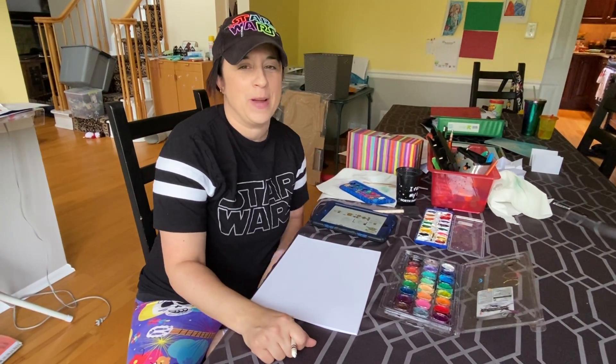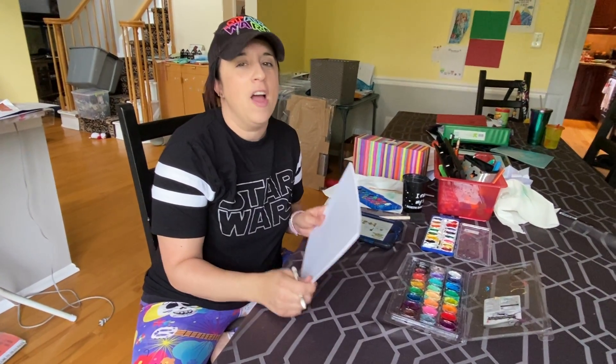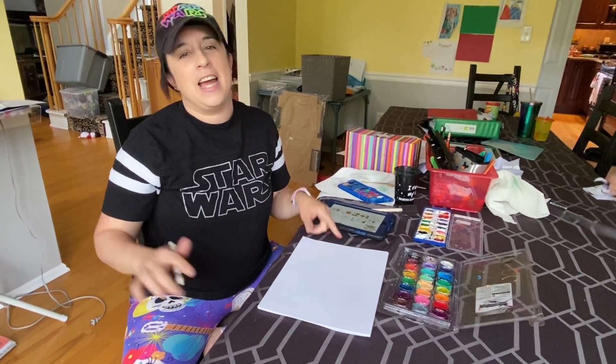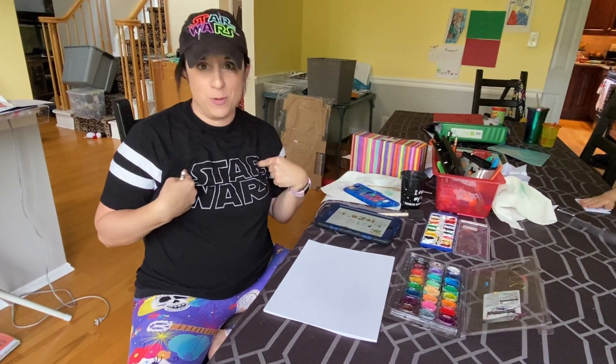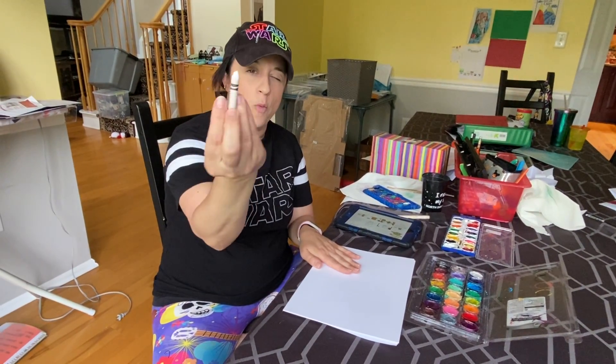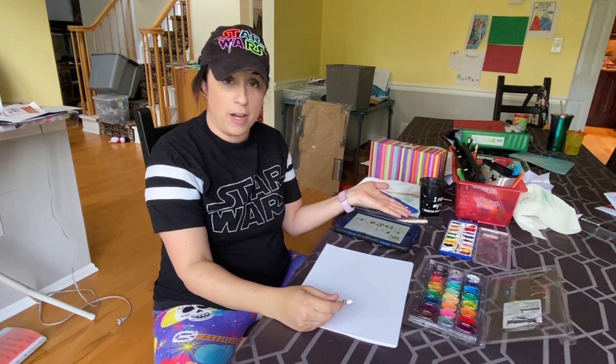Hi, this is Miss Lauren from the Lawrence branch, and today's craft is going to be a watercolor resist, which is a really fun craft to do. And since today is May the 4th, we're gonna do a Star Wars themed one. The supplies you need are white paper or cardstock, a white crayon, and watercolor paints.